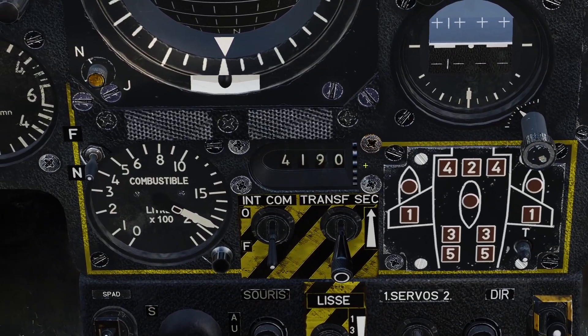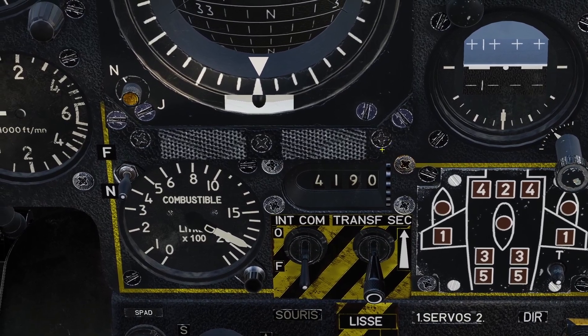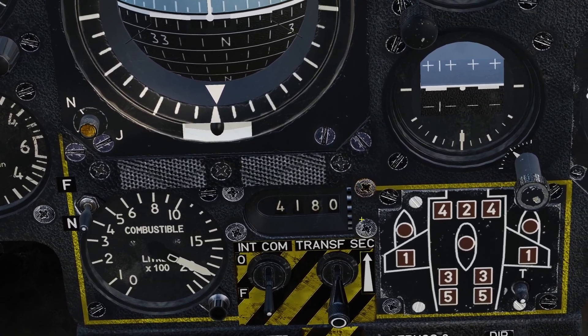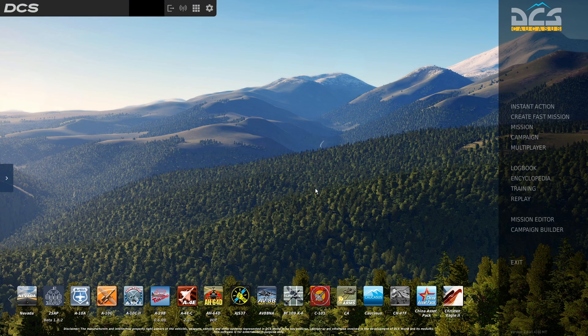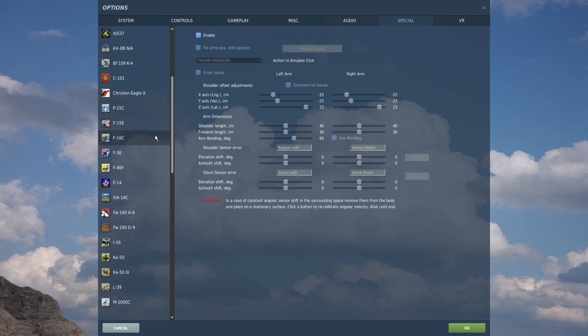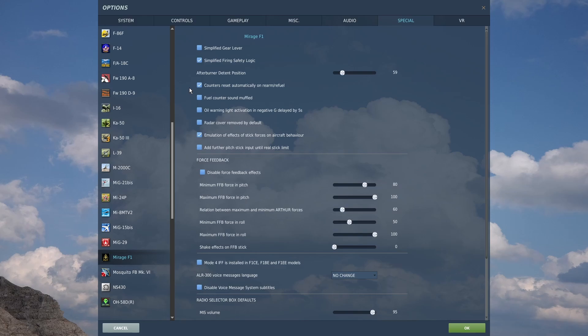There are two really important things to know about this fuel gauge. The first is that every time you refuel the plane, you have to reset this gauge. You can reset it manually or have it done automatically. You need to go to the settings in DCS to choose if you want it reset automatically. In the main menu, click the settings cogwheel at the top, click special settings, find the Mirage F1, and check the box that says 'counters reset automatically on rearm refuel.'